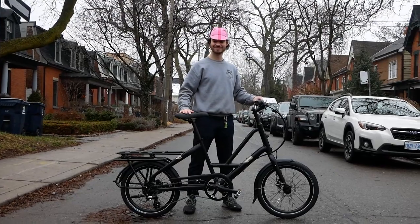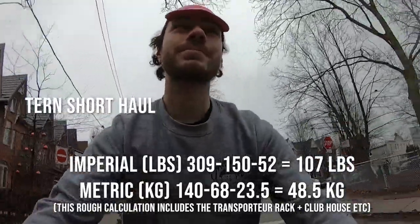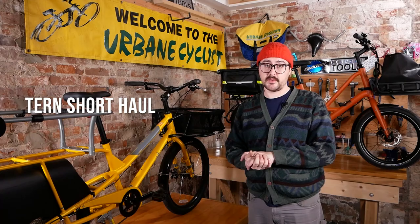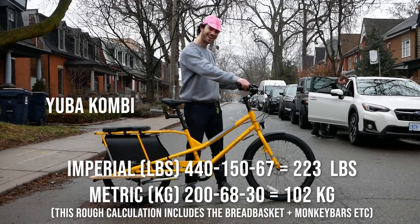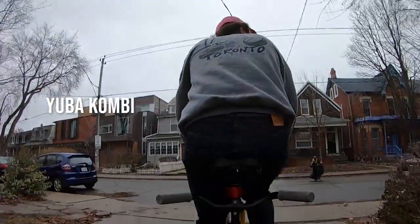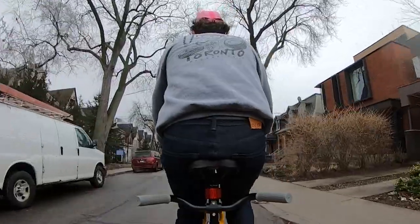So if we sub in Adam instead of myself as our example rider — subtracting Adam's weight and the vehicle's weight with all the accessories — for the Short Haul, Adam would be left with 107 pounds of potential cargo or passenger carrying capacity, while on the Combi Adam would be left with 223 pounds of potential cargo or passenger carrying capacity. This is a great point to pause and reiterate that to safely handle a large load, a rider should strive to only carry about 80 percent of their body weight.